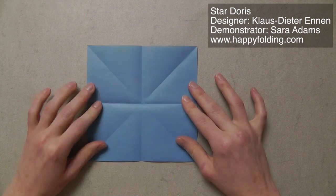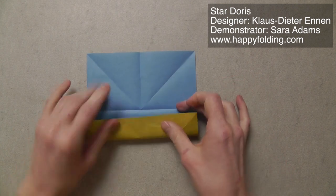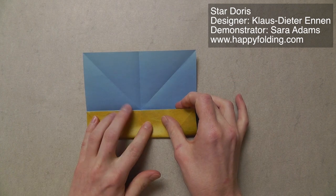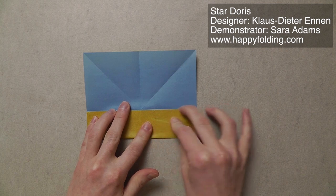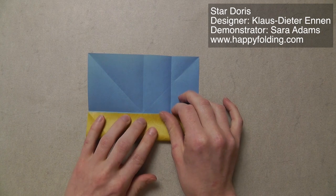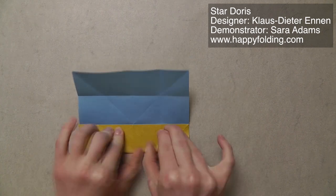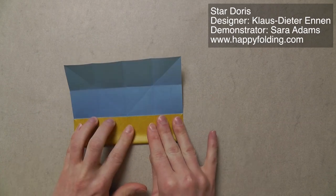Unfold, rotate, and repeat. Unfold, rotate, and repeat. Unfold, and now fold edge to central crease. Unfold, rotate, and repeat. Unfold, rotate, and repeat.